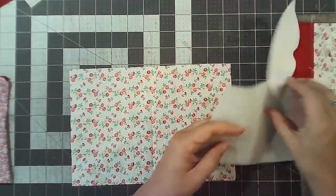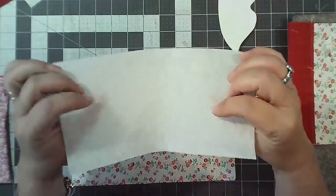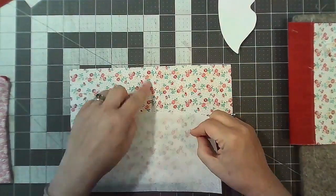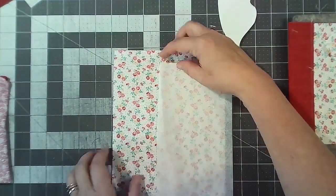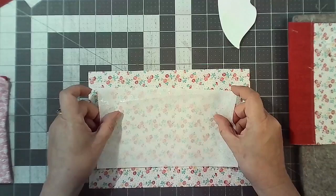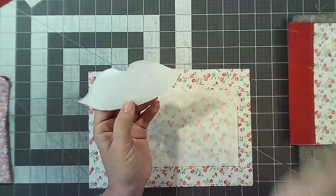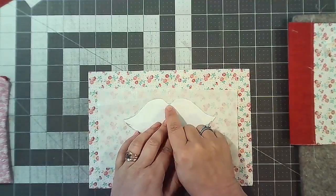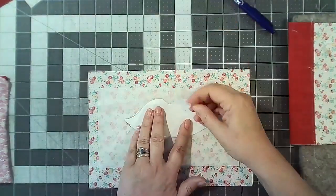Take a piece of interfacing — this is fusible so you've got a glue side and a non-glue side. You want the glue side facing up. Find the center of the interfacing and line that up with the 2-inch mark. Take your lip template — fold it in half and you want the dip of the lips on the 2-inch mark, lined up with the central line. Pop a pin through all of it to hold it nice and flat.